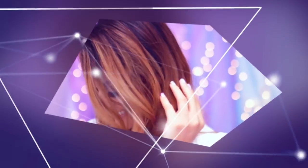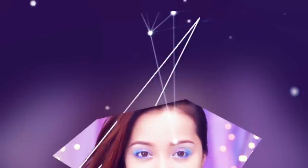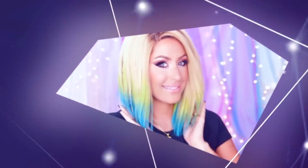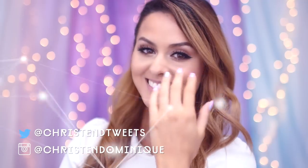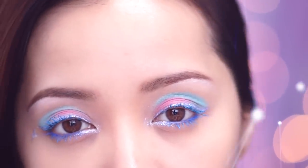Alright everyone, thank you so much for watching. I hope you are inspired by all these fantastic looks created by these gorgeous ladies. Don't forget to show them some love. Let me know which look you're going to try out. Tag me online so that perhaps I can spotlight your work. Love you forever, dreamers! Good luck!